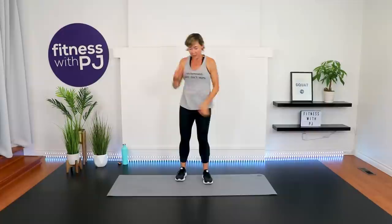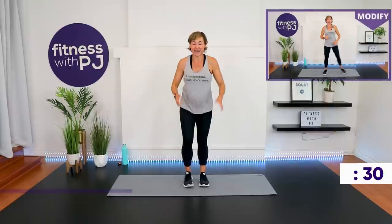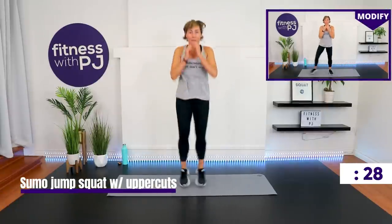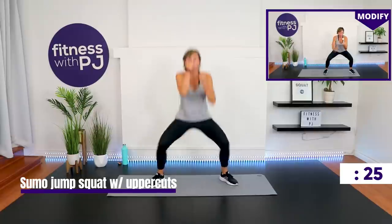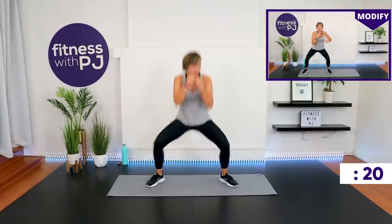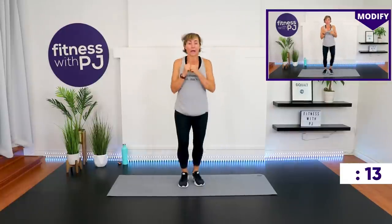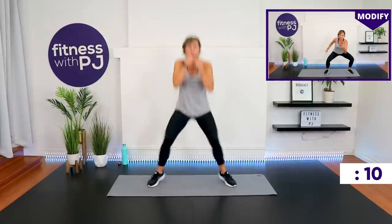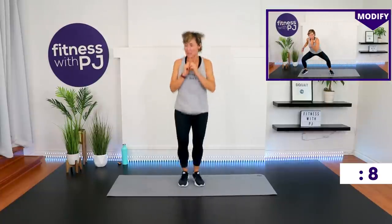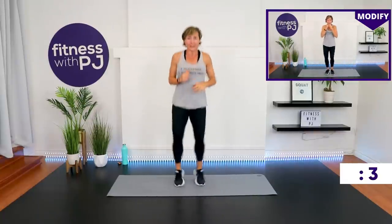Sumo jump out, two uppercuts — we start with feet together. Land soft and wide, knees tracking with toes. Upper body upright. Less than 10 seconds — sink it a little deeper, can you? Of course you can.